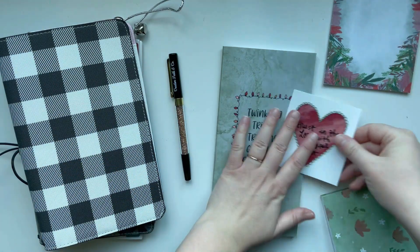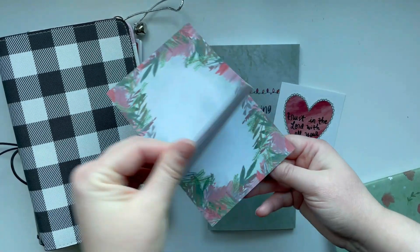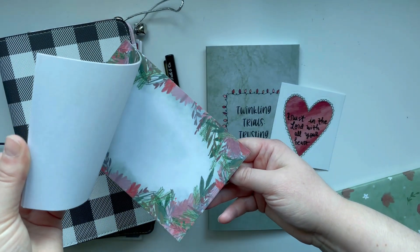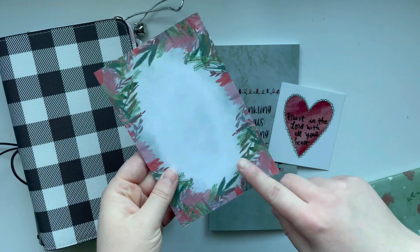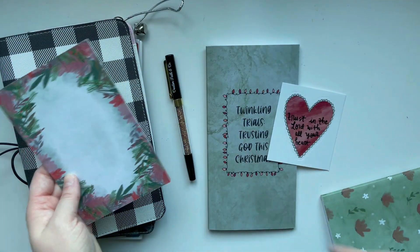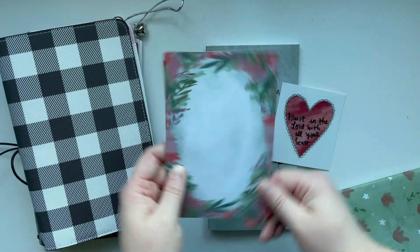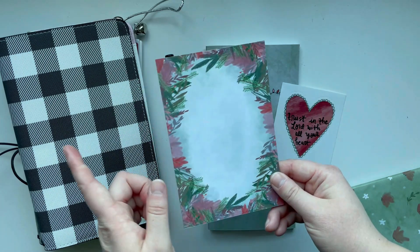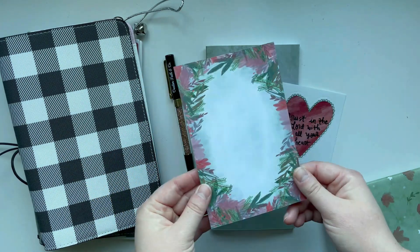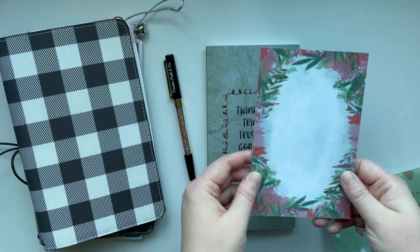Another thing I mentioned is the Christmas floral notepad. This I actually launched last year and I do still have a few left. I've been watching the orders come in for the Twinkling Trials and a lot of you are adding this to your orders, which is really awesome because it is beautiful and perfect to use for documenting your prayers, your Bible study notes, and scripture writing for Christmas.